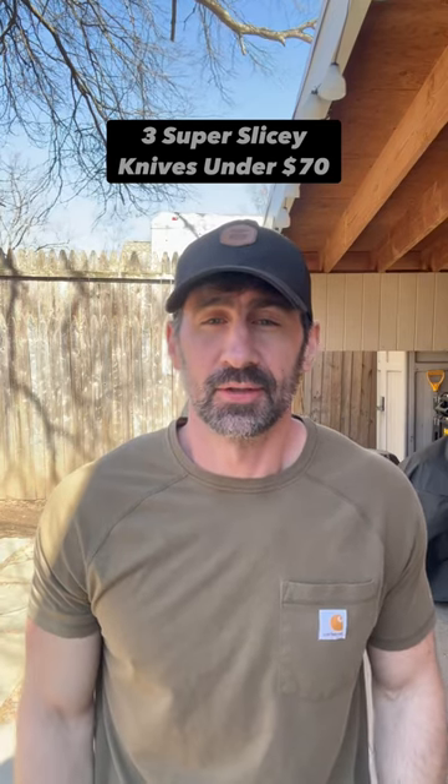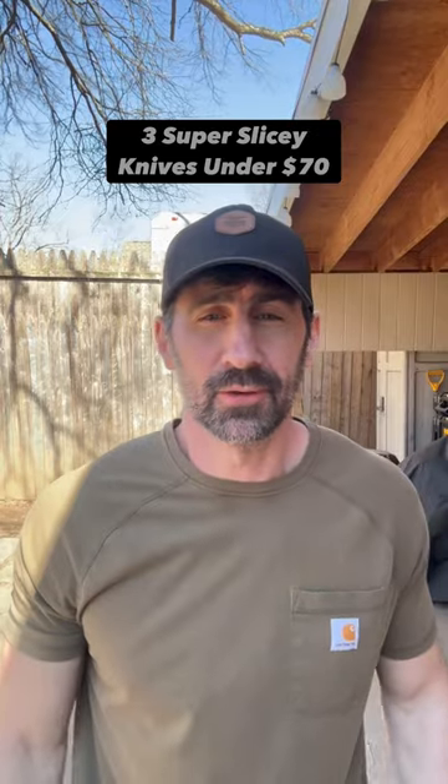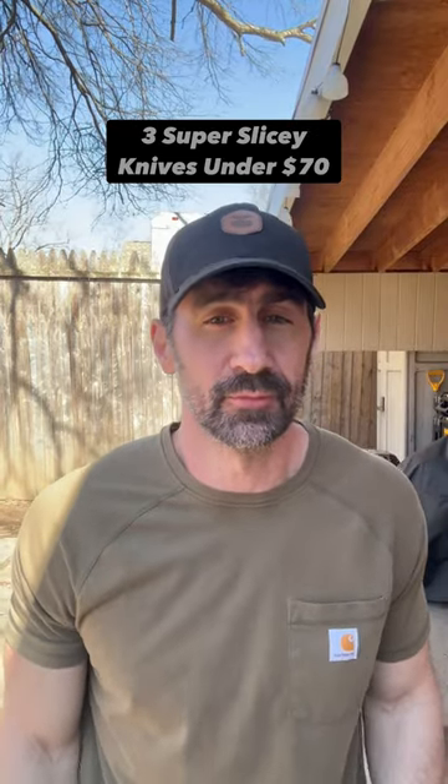Hello friends and knife nerds. Are you looking for a slicey knife that'll just cut through whatever you need under $70? Well I think I have three for you.